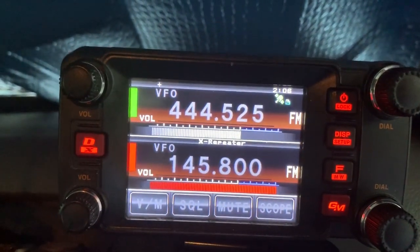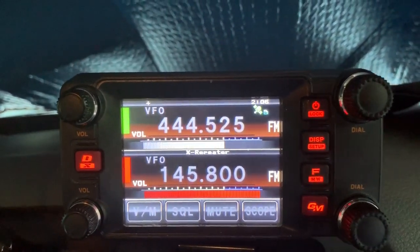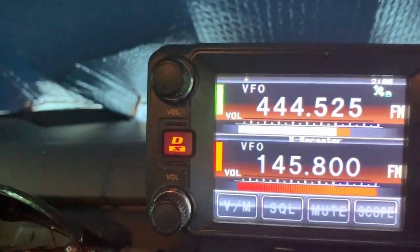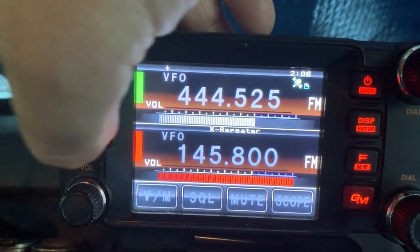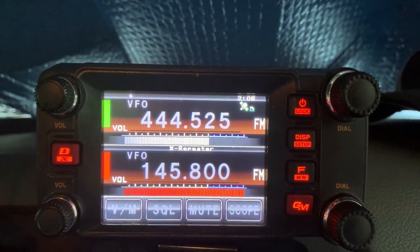But I'm not transmitting on my handy talkie. You can see it's trying to transmit off of the VHF frequency, and up here instead of showing a digital mode, that's showing FM. So I'm going to try to press the button on the HT, and nothing's occurring. So that I don't cause interference, we're going to shut this down right away.